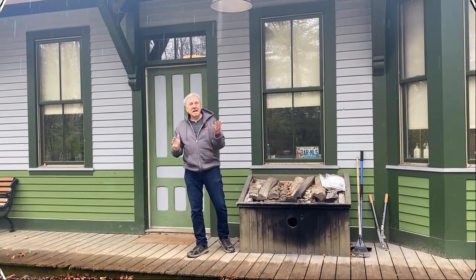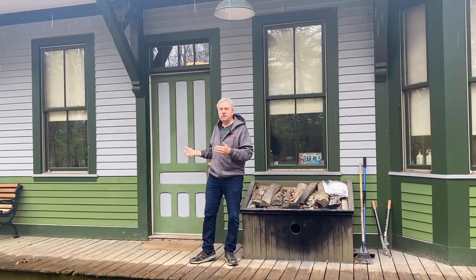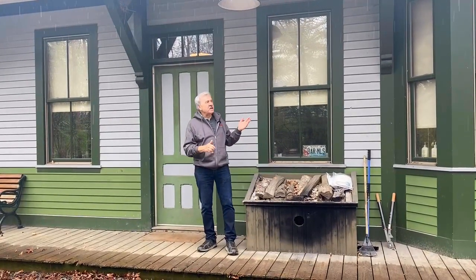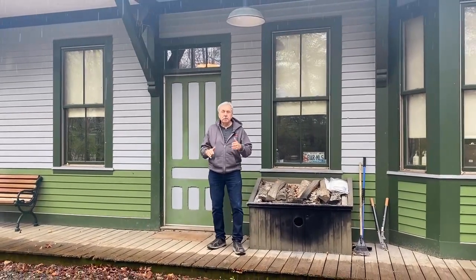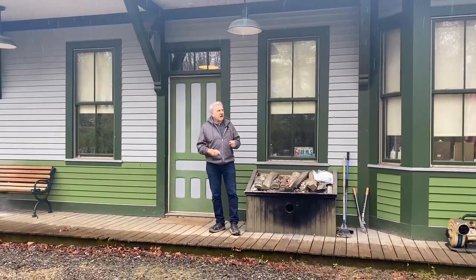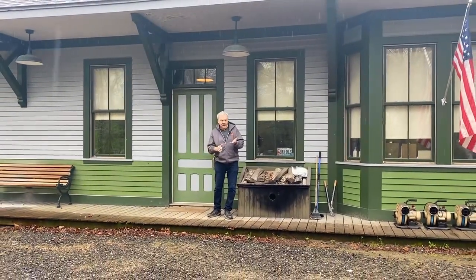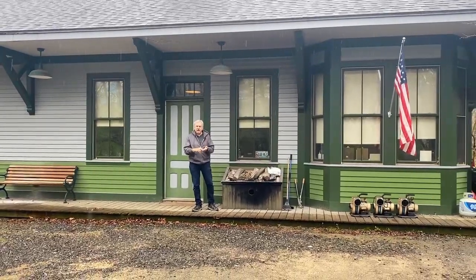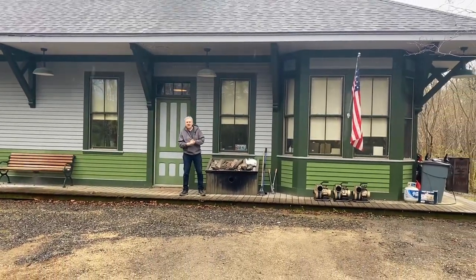Hey, Artie here from Bar Mills. Lenny is actually going to be giving this tour here today, but I thought I'd just introduce you to the outside of the station here at Bar Mills. This station was reproduced in 2005 from the original on the Sandy River and Rangeley Lakes Railroad, which was a two-footer up here in Maine. The station itself is where we do all of our production work — anything from laser cutting to metal casting to packaging to advertising and the rest of it.